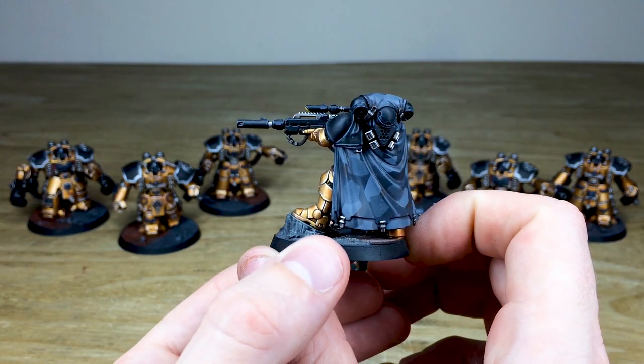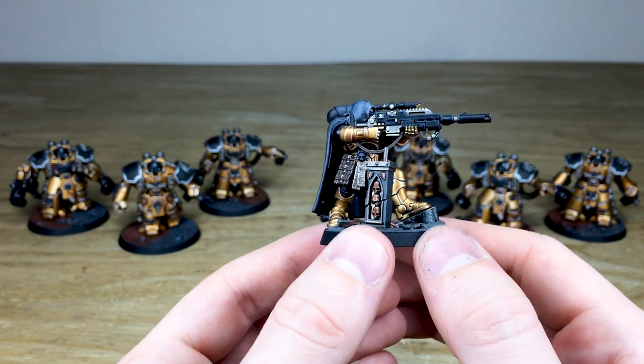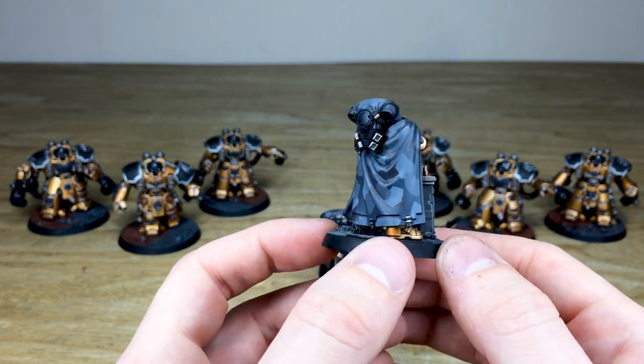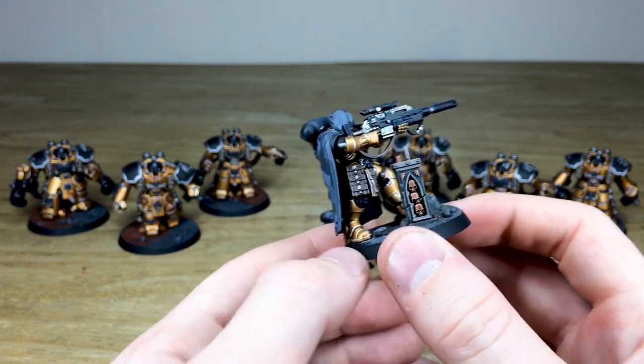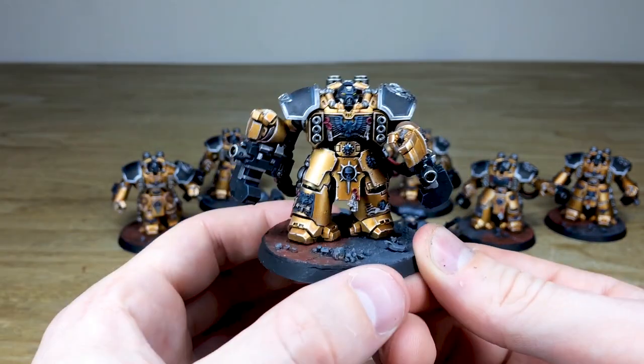The last of the three eliminators is just taking a stance and shooting. They've got those urban camouflage capes, and there's really super sharp highlighting on the rifles and across all of the armor and cloth work. That's this awesome set of eliminators — next up let's have a look at the centurions.